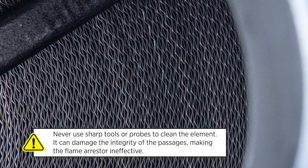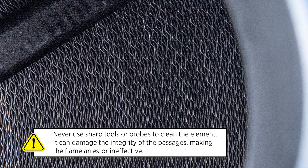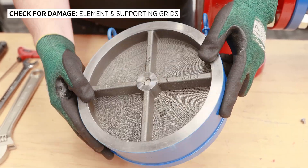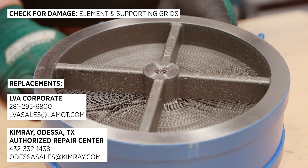It's critical that you never use sharp tools or probes to clean the element, as it can damage the integrity of the passages, making the flame arrestor ineffective. Check both sides of the element and supporting grids for any signs of damage, corrosion, or buildup. If the element looks damaged, replace it immediately.